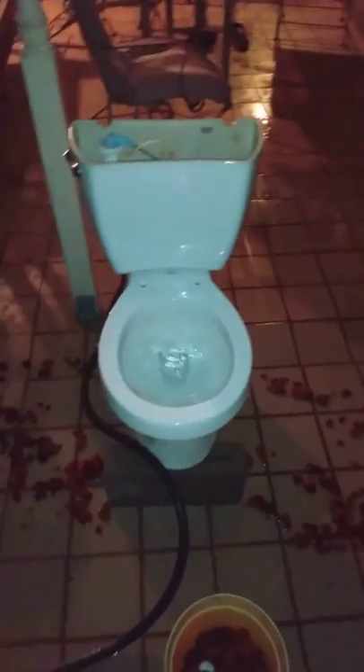Now, that's a bit more like it. Good job. Without that wire in the trapway and those leaves, it's a pretty good toilet.